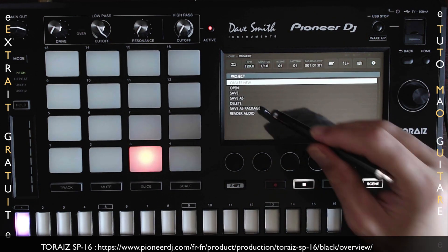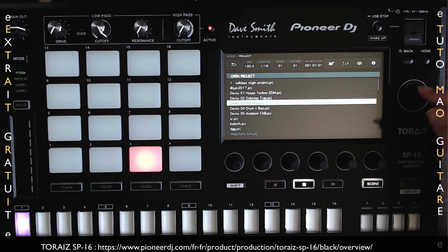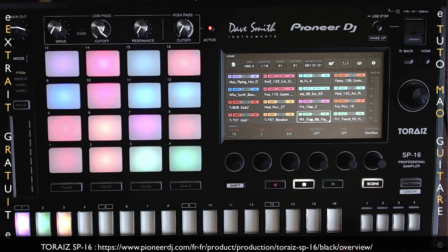Pour ouvrir un autre projet, on va faire Open et on peut choisir un projet, par exemple « Projet Demo 3 Hip Hop ». Je fais OK. Le projet se charge, c'est super rapide, et j'ai mon projet.